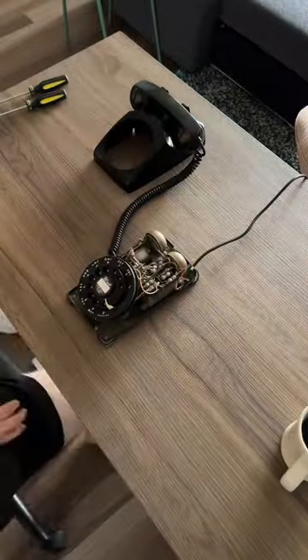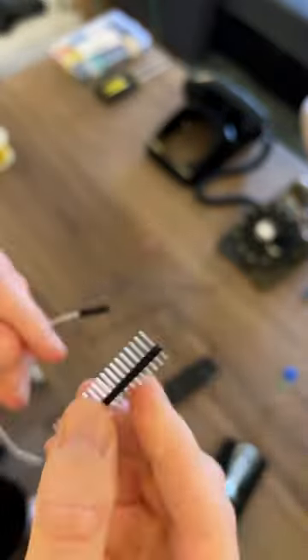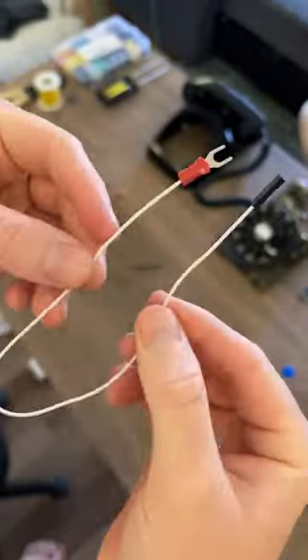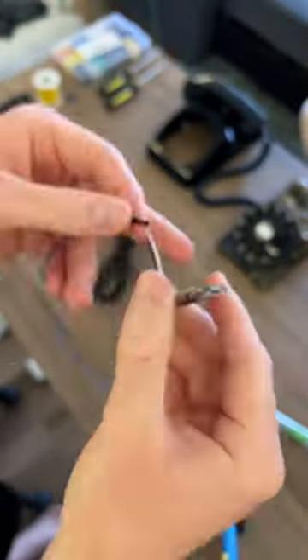First I disassembled the phone and got out all my soldering supplies. I used these U-shaped wire connectors along with these female breadboard jumper wires to make three wires with one connector on each side. Then I soldered the pins onto the soundboard and connected the wires.